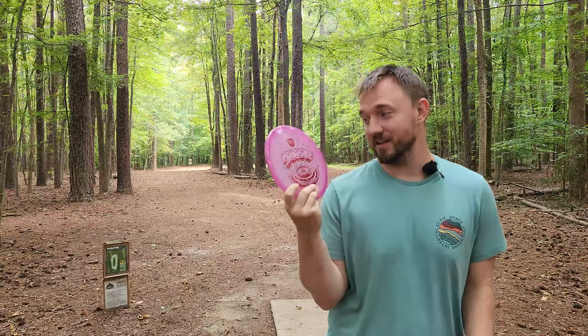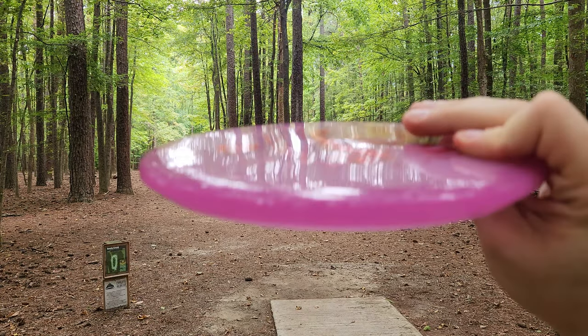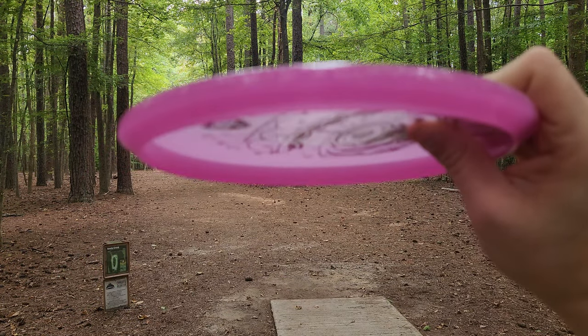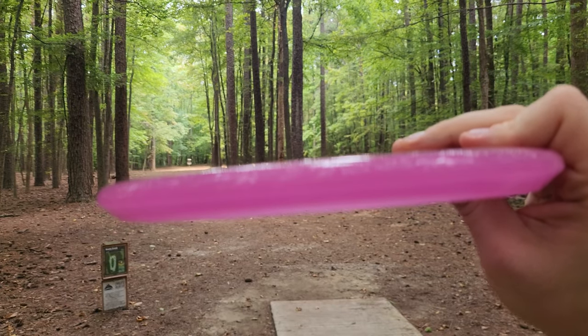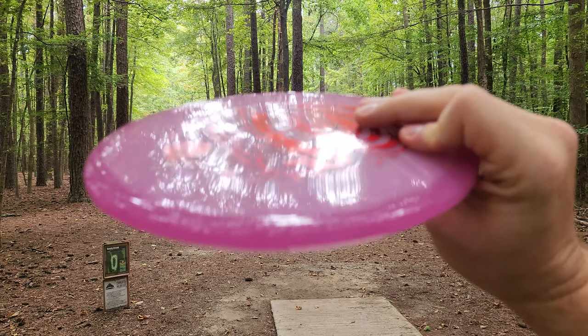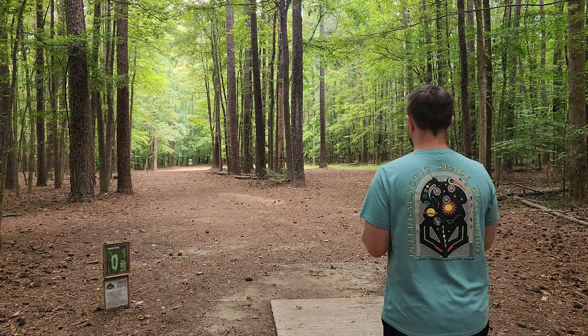Today we've got the brand new Discmania Drop in the Color Glow Plastic. It's the Nikolas Antelis Creator Series disc. Discmania finally has a zone. Basically every brand in disc golf at this point has come up with their own version of the disc golf zone. I'd say this one kind of feels like a Prodigy A2 bottom with a Zone top — that's my opinion of how it feels. But let's see how it flies.